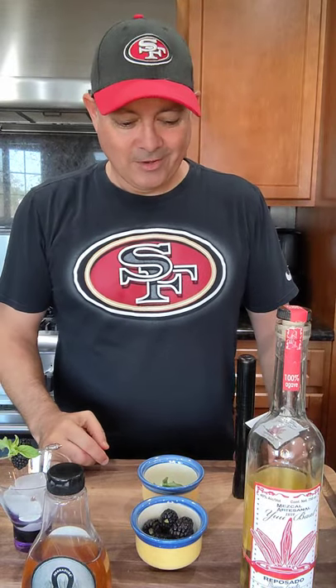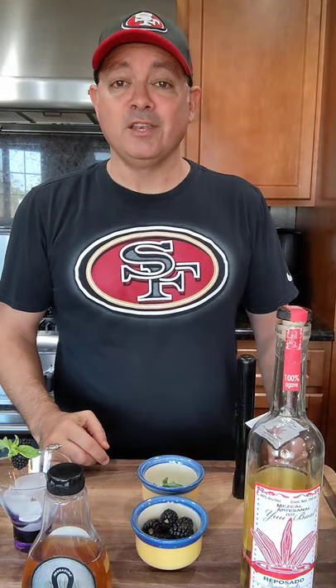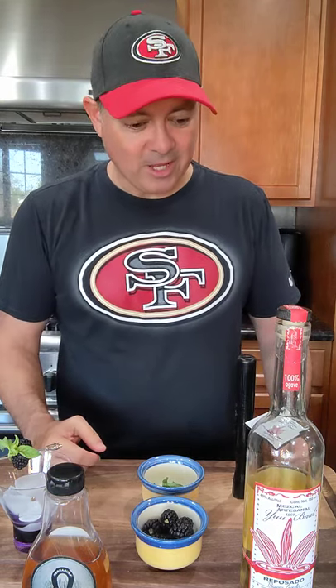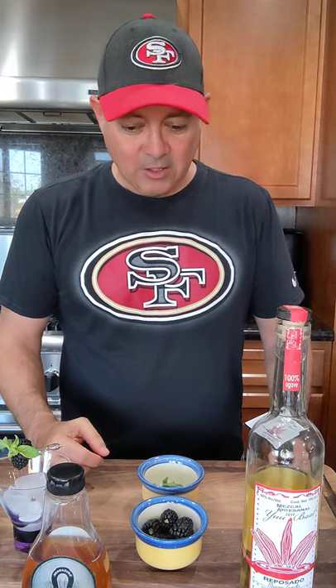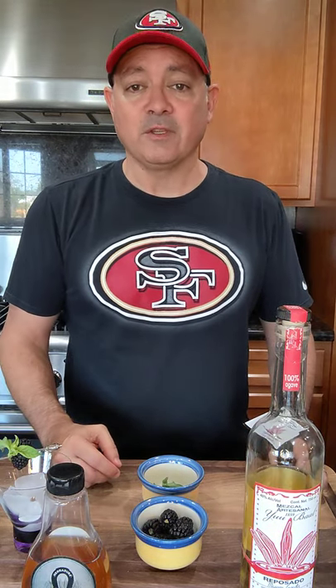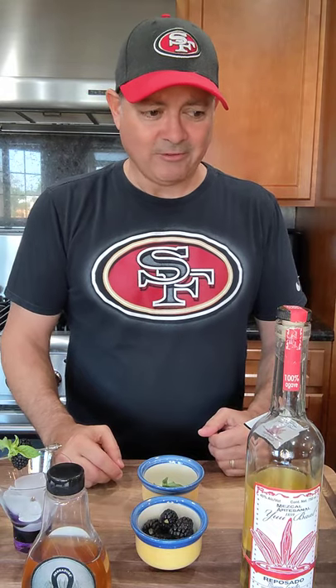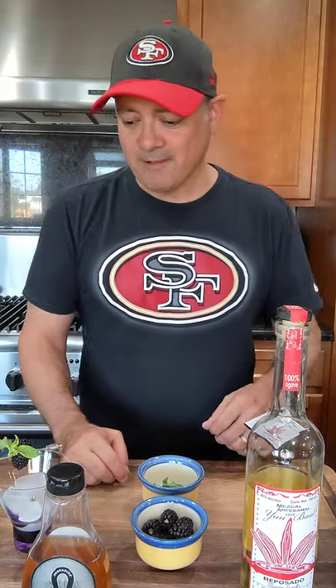Hey, what's up, you guys? Happy Sunday. So, what's up? I'll tell you what's up — Niner football. That's what's up. Fired up for the NFL season, and so we're going to start with a little pregame today. Heading off to watch the Niners play against some team nobody's ever heard of called the Las Vegas Raiders, something like that.